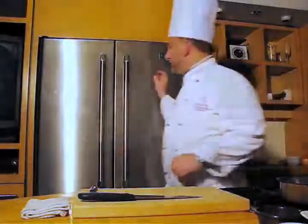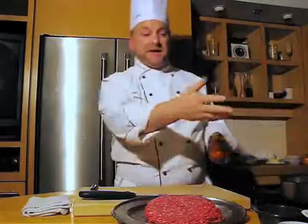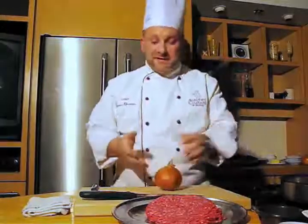So I'm going to get my ingredients out. You'll be needing some ground beef, onions, and some spices that I'll talk about. And let's start with the onion.